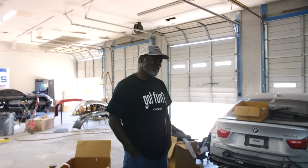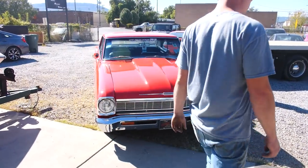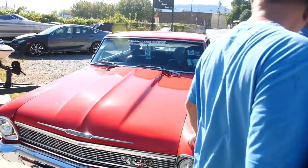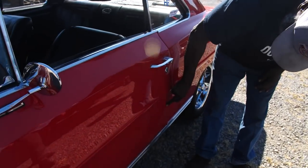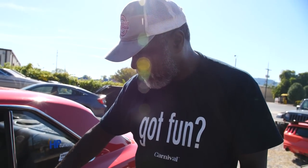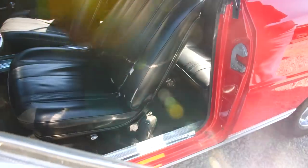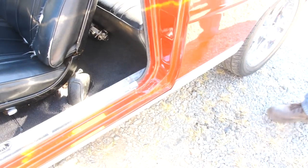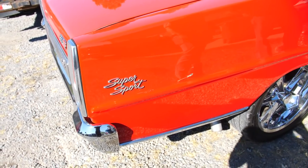Dad shows us the Nova — he scratched it down to the white primer and did a touch-up, but there's a rust spot getting on his nerves. That's where a battery came over. He says he got it out of the paint shop in 2000 and it held up really well. He had various panels painted over the years but scratched one putting the engine in. There are also spots from the hood lining up and damage from when a storm hit — a tree fell on both of his cars and you couldn't even see them.